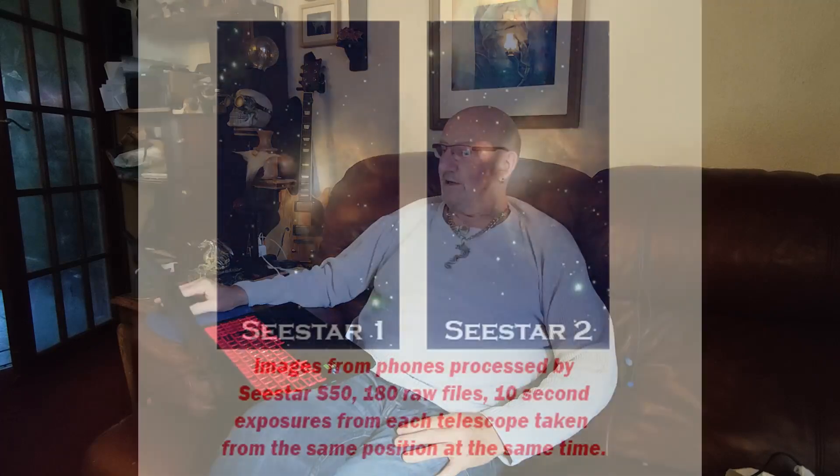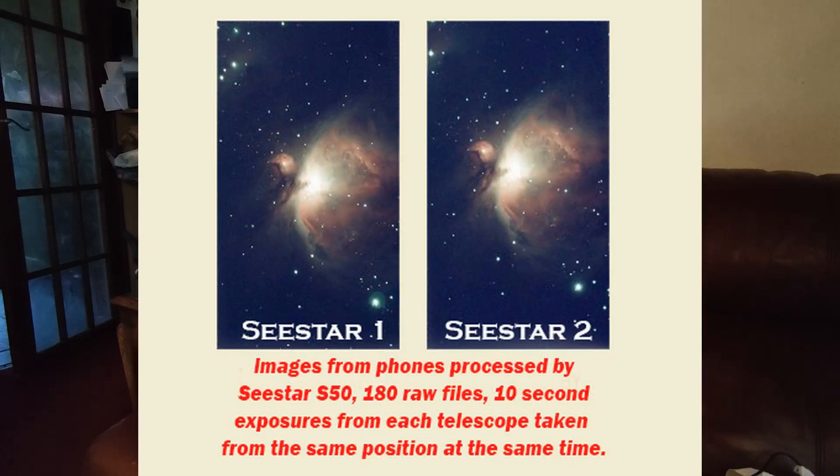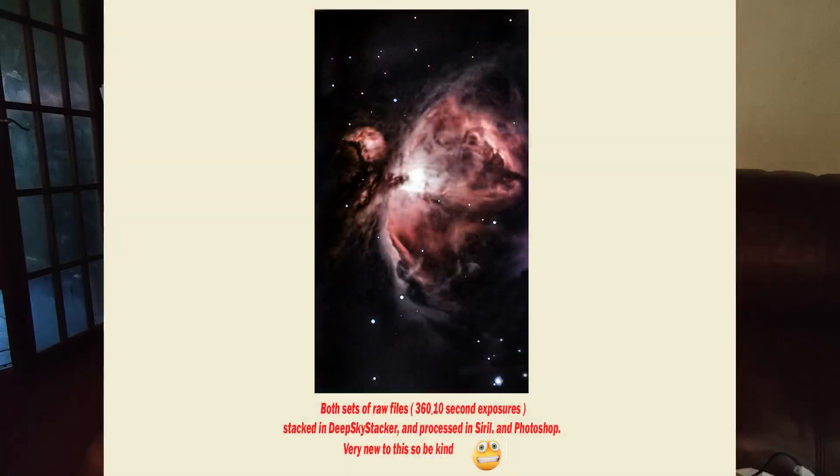That's 30 minutes of imaging on each telescope, straight out of the telescope into the phone — they're phenomenal, just without touching them, just brilliant. Then this is the one where I took all 360 stacked files and processed it in Siril and Photoshop — you can see the result of that. I also did one stack myself from just one telescope: 180 ten-second files, and that's the image there now.